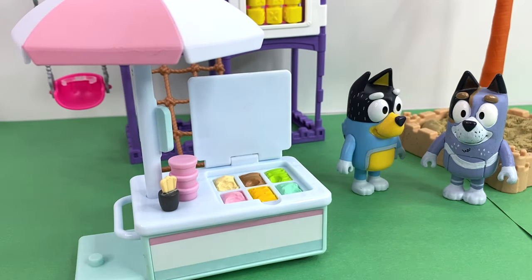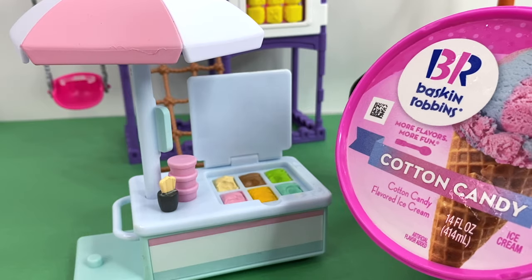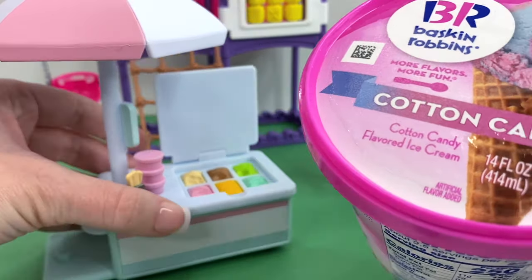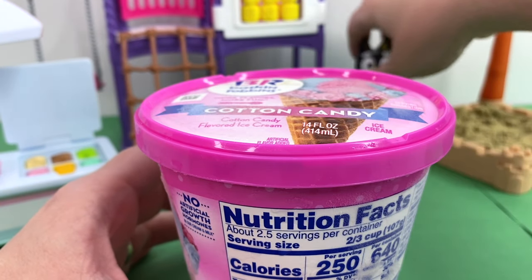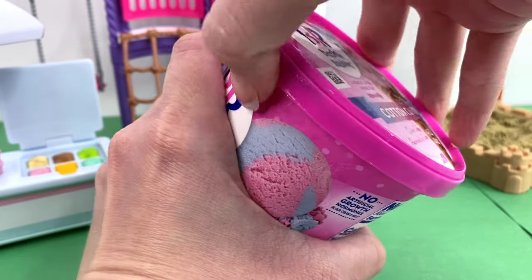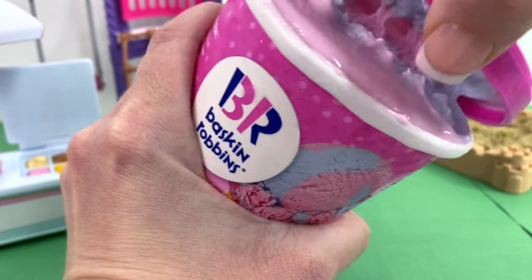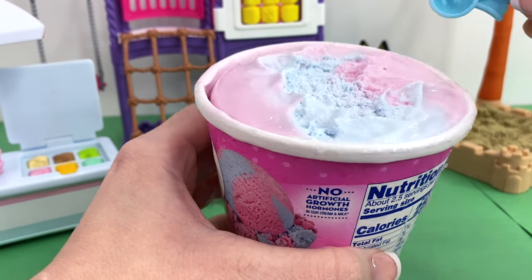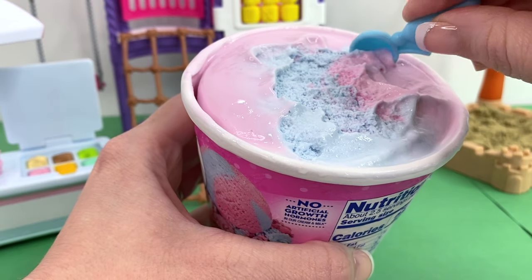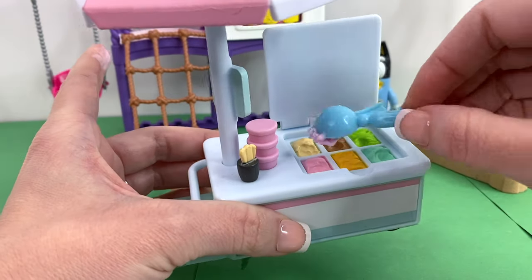That was so much fun! I have another idea — what if we used real ice cream in our ice cream cart? I think we should give it a try, because Bingo didn't get any ice cream yet and I know that Bingo loves strawberry ice cream. I have got some cotton candy ice cream here though that I think Bingo will love, so I'm just going to scoop this out.